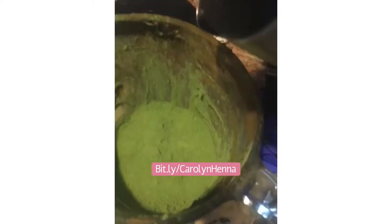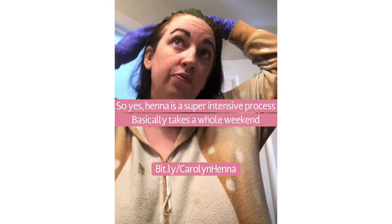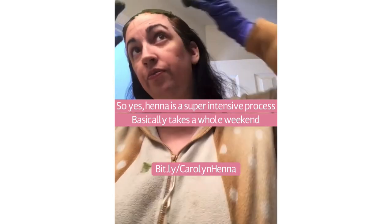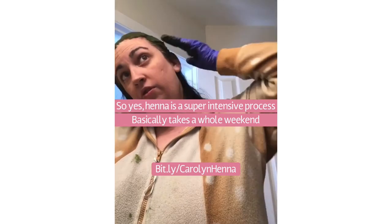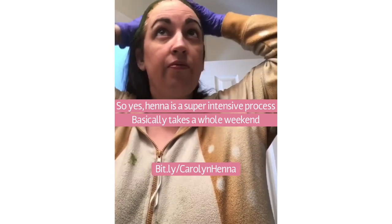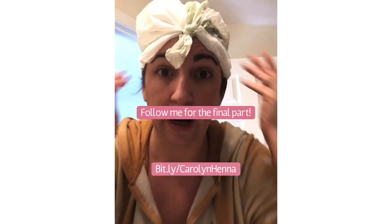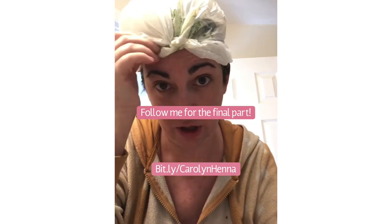And now the indigo. We put the indigo over the henna. Another plastic bag, and that stays on for three to four hours.